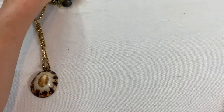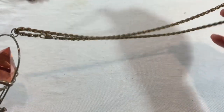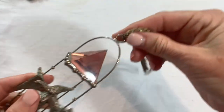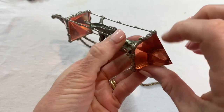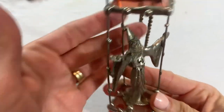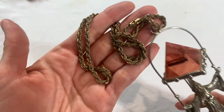Oh my goodness — what is this? It is so heavy! It is on a chain — I can't even imagine somebody actually wearing that unless it was for a costume. This looks like something that would hang and get light, but it's a very heavy acrylic piece and it's a wizard. That's odd — I can say I've never gotten this in a jewelry box before. The chain is pretty faded.